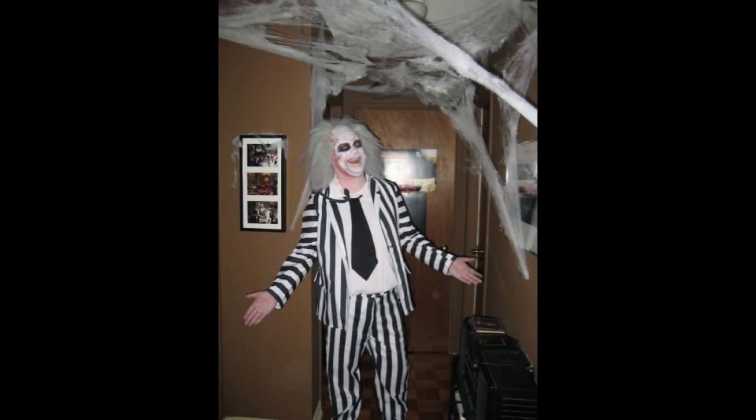Hey everybody, what's happening? I love Halloween so much, but what am I going to be this year?